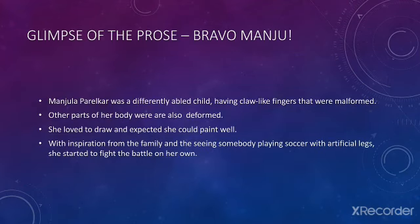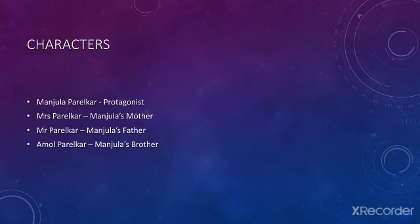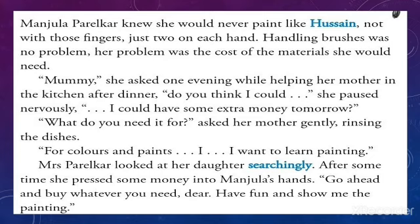Now we'll move on to the introduction of the prose. Manju was a differently-abled child having claw-like fingers that were malformed; other parts of her body were also deformed. She loved to draw and hoped she could paint well. With inspiration from her family and seeing somebody playing soccer with artificial legs, she started to fight the battle on her own. Does she overcome her hurdles and take up the challenges, or give up? Let's find out. These are the characters of the prose.